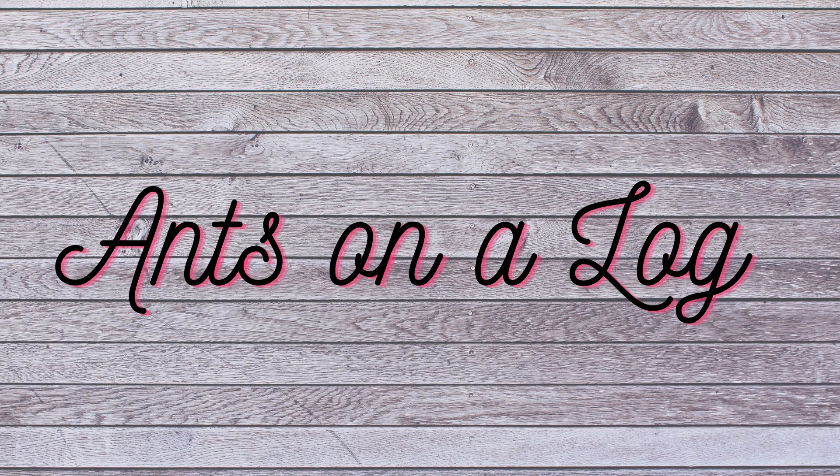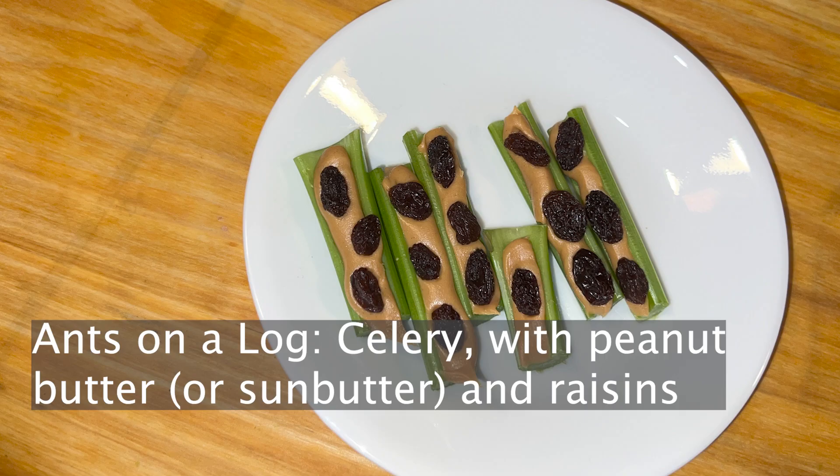The next snack is one of my favorites when I was little — it's called ants on a log. Anything that's a play on something or sounds kind of silly, toddlers are going to love. The reason it's called ants on a log is that the raisins represent the ants, and this is celery with peanut butter — or sun butter if your kid has an allergy — and raisins on top.